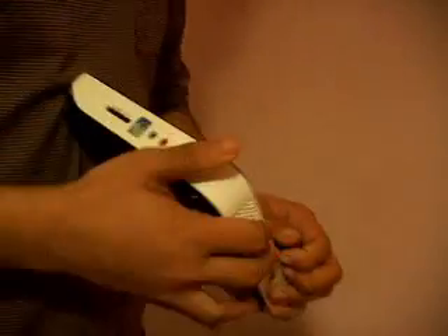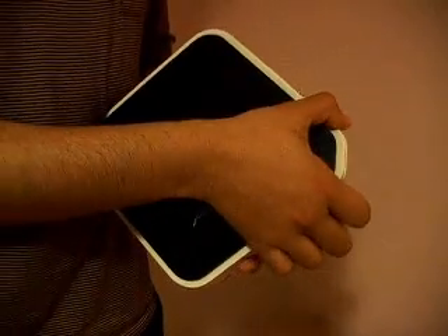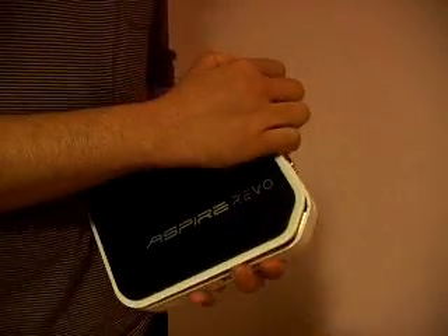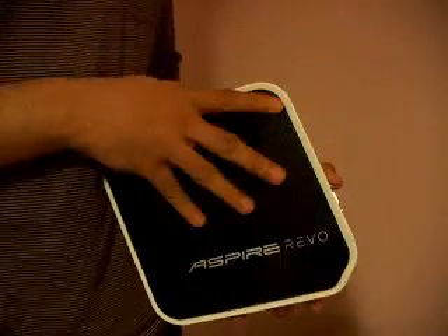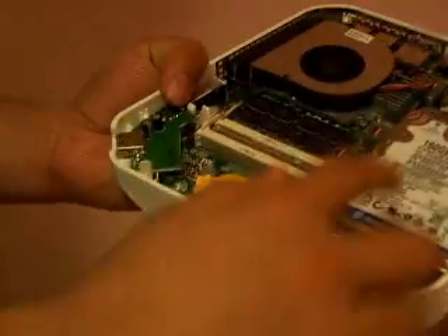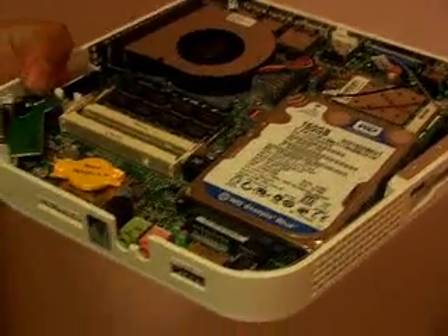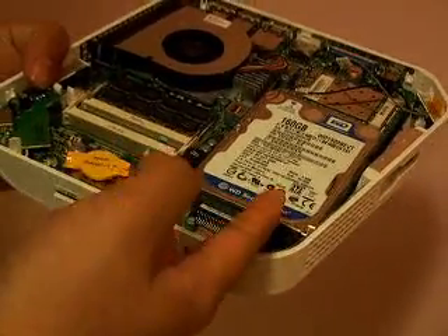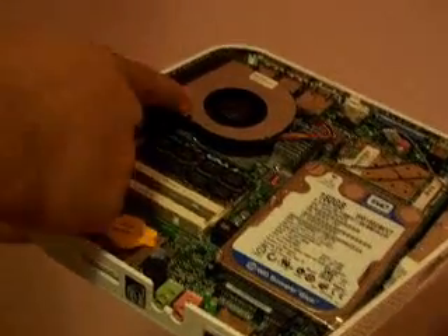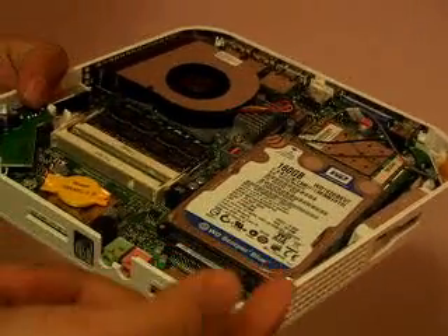Just be careful. Don't be worried — you don't want to snap anything — so just be careful and take it up. As you can see, the Acer Aspire Revo, it's just like a laptop interface. As you can see, there's the hard drive, the fan, and underneath that's going to be the CPU obviously. Then there's the wireless card and also your RAM chip.